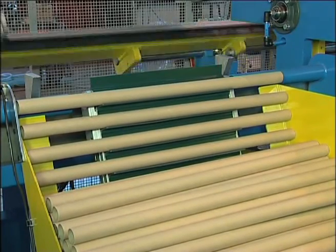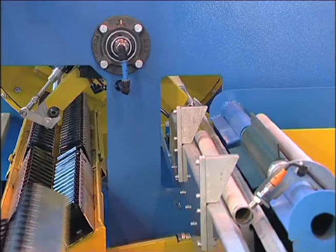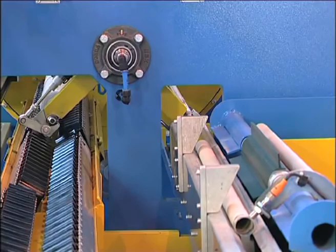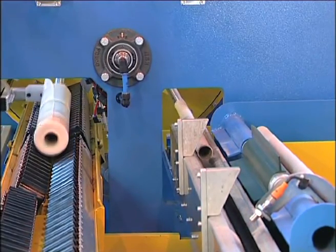A slot conveyor dispenses the cores on the loading conveyor. A linear motorized guide system loads the cores on the winding shaft with concurrent operation time.